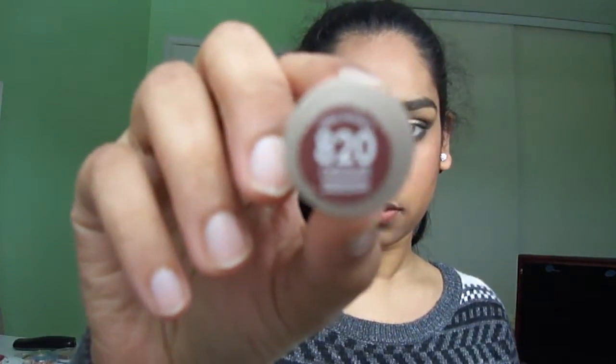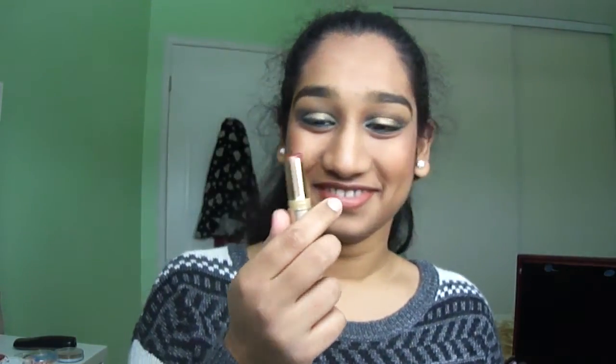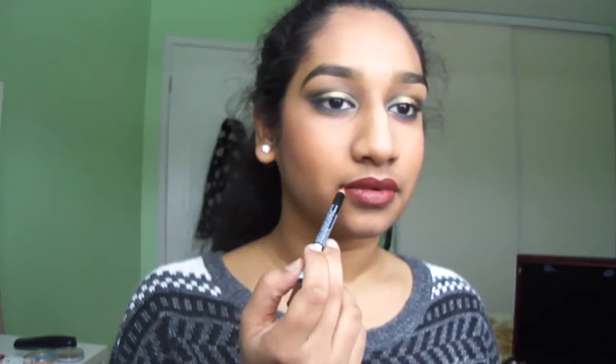Then for the lips, I am lining them and filling them in with a brown lip liner. I'm topping it all off with a dark brown lipstick, and going back in with my lip liner to perfect my lips. Finally, I am using matte powder to make my lips matte.